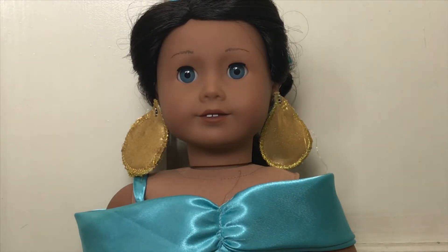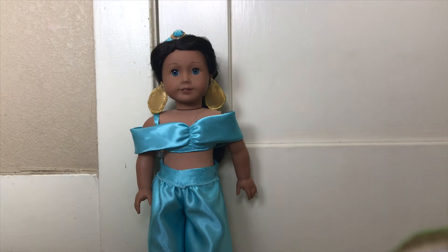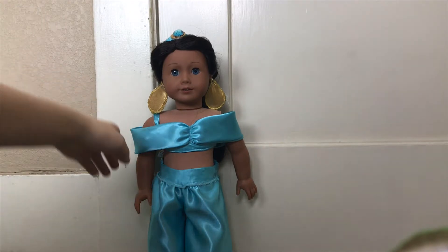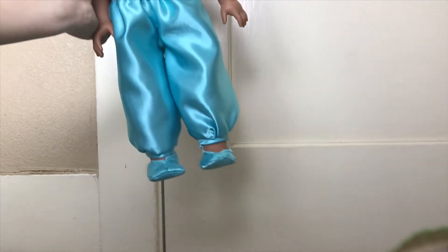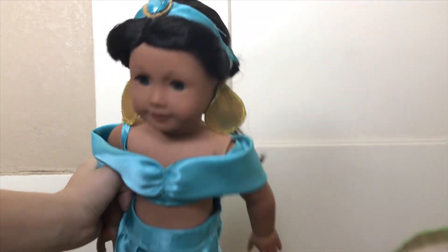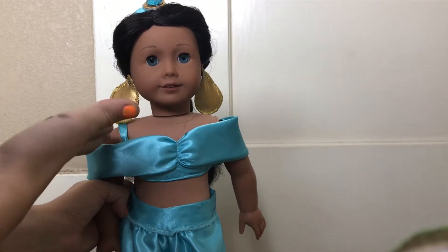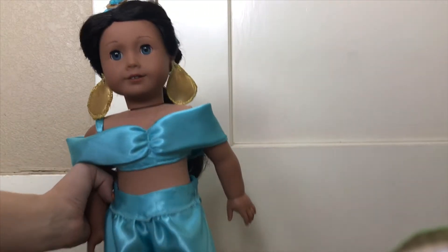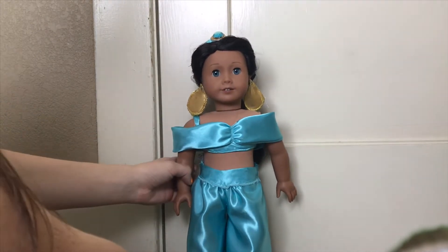So without further ado, let's show you this outfit and talk about it. Here is the costume. As you can see, it's pretty basic — just the top and these pants. It also had a pattern for these shoes, which I thought was so cute. And it came with a pattern for this headband, and we decided to make the earrings, which were not included in the pattern. When we finished the outfit, we just thought it looked so plain and we realized we were missing her big statement earrings.